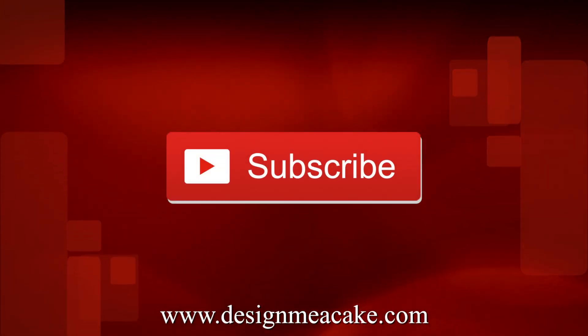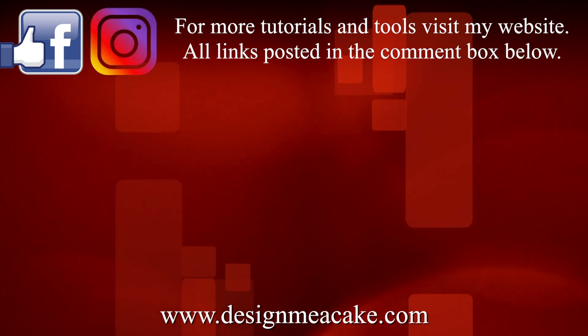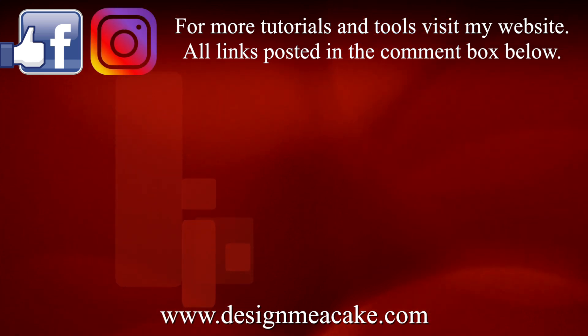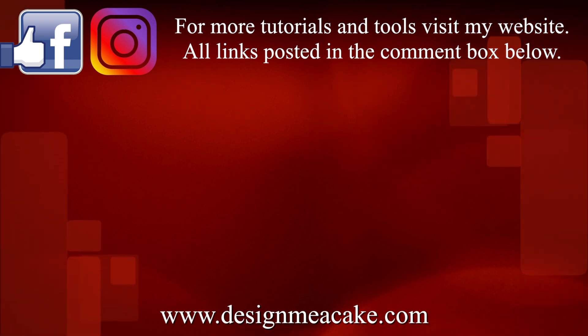I hope you enjoyed the remake of this tutorial. Don't forget to subscribe to my channel, visit me on Facebook, share your work with me, visit me on Instagram, and don't forget to visit my blog. Until next time!